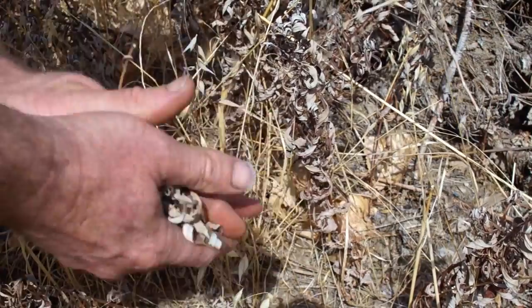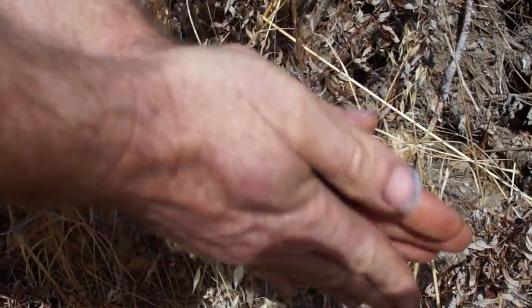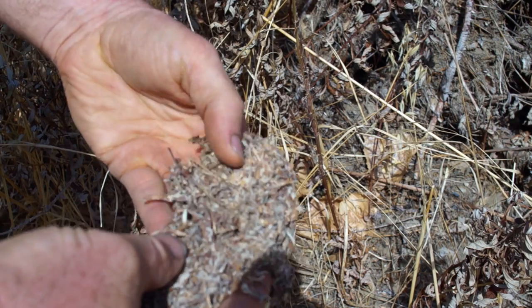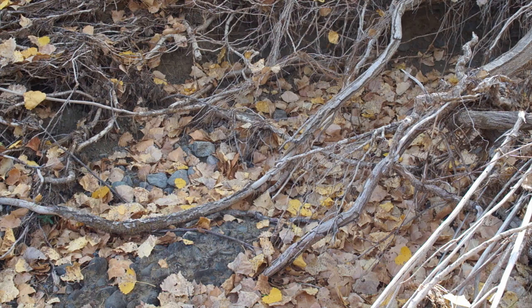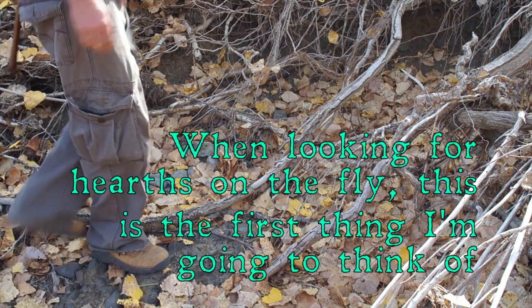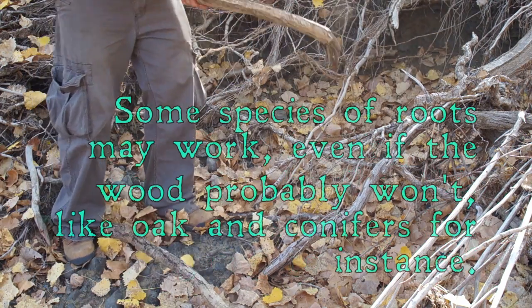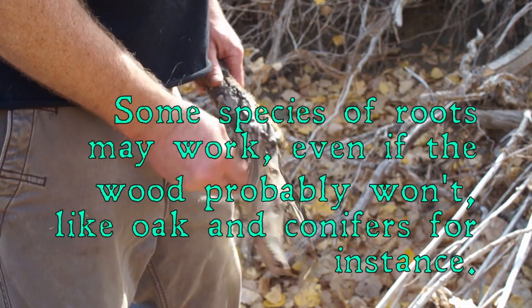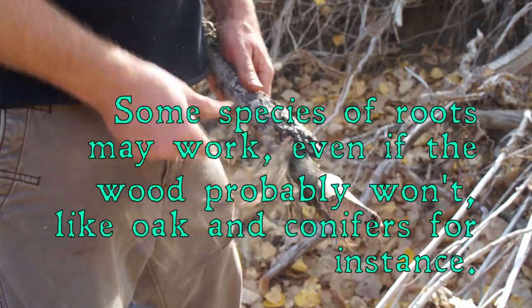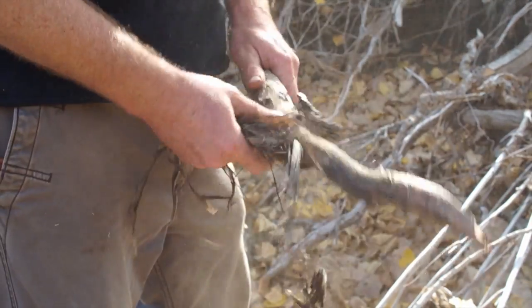This is mugwort and these dead leaves make really good tinder. You just rub them up and they make this amazing cottony stuff. These are cottonwood roots sticking out of the bank here, but they're dead, very dry and brittle — that's what I've been looking for. Not only are they dead and dry, but they also have some nice shreddy bark that we can use as tinder, not that I don't already have enough.